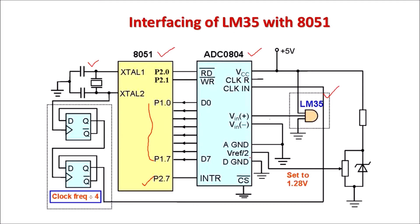The V reference divided by 2 terminal is set at 1.28 volts. For that, a potential divider is used and a Zener diode is used to keep this voltage stable against fluctuations in the power supply.